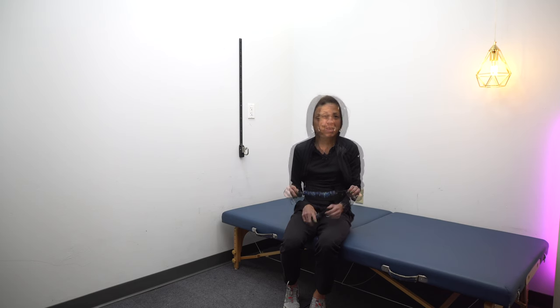I've shown this product quite a bit on this channel in other videos where I'm demonstrating exercises to work on normalizing leg movement. Because I use this so frequently with so many patients to teach them how to do exercises on their own at home, I thought I would dedicate a video to showing you all the ways you can use this resistance band belt.